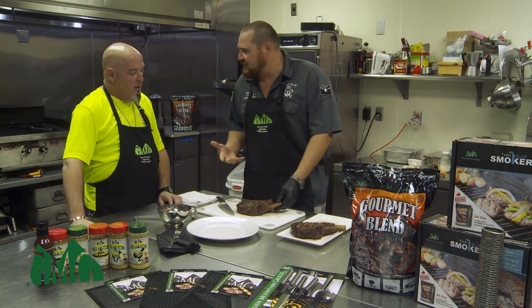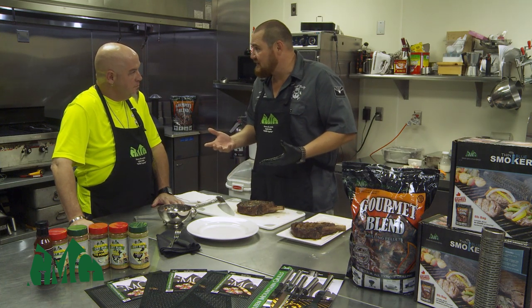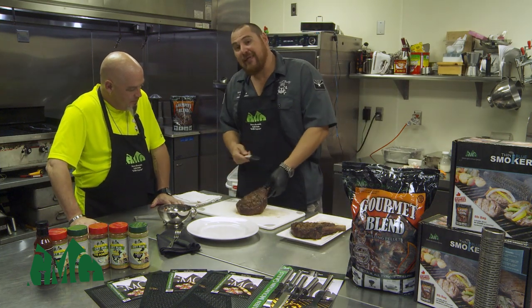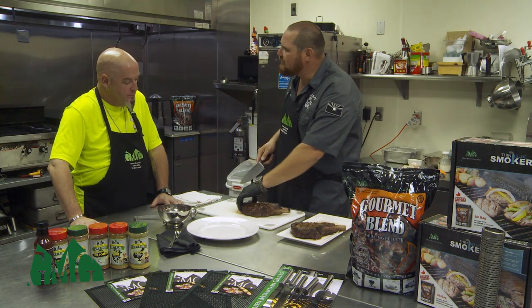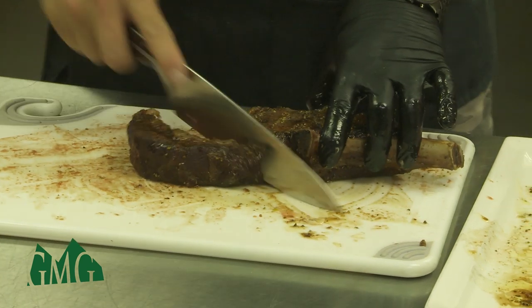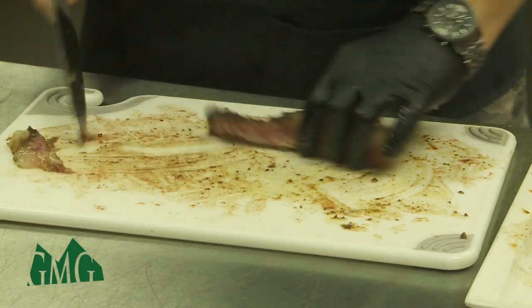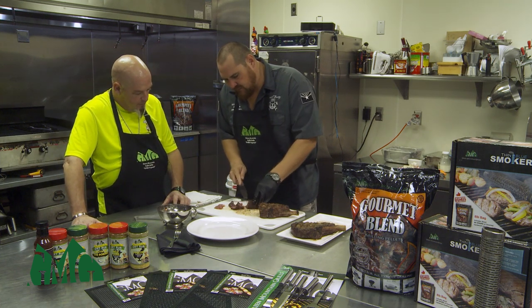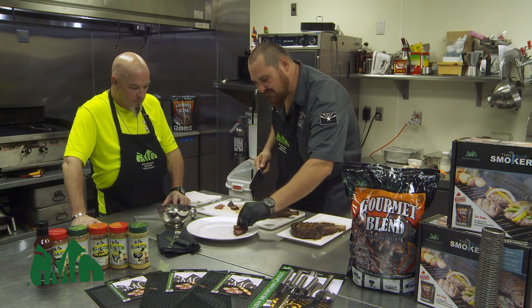Here we are — these beautiful cowboy steaks have been on the smoker for ten minutes each side and rested for about five to ten minutes with some butter on them. It's time to slice. What I like to do is take this ribeye cap off — the spinalis. I think this is the best cut of the whole cow: tender, juicy, amazing marbling, and beautiful flavor. There is a membrane between the two muscle groups, so I'll cut a little of that off and do some nice slices. You can see that redness — medium rare. That is absolutely stunning, with the crust on the outside.